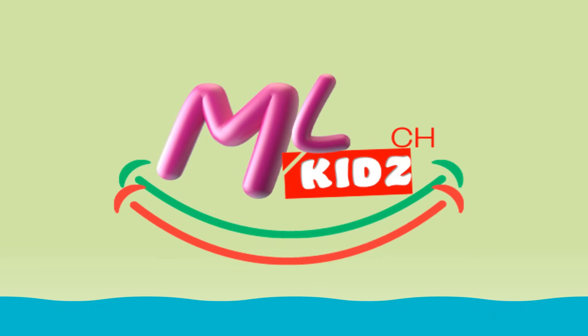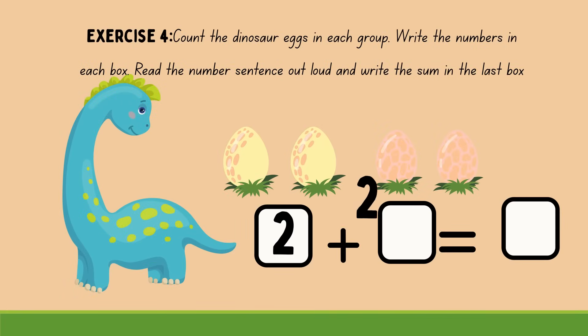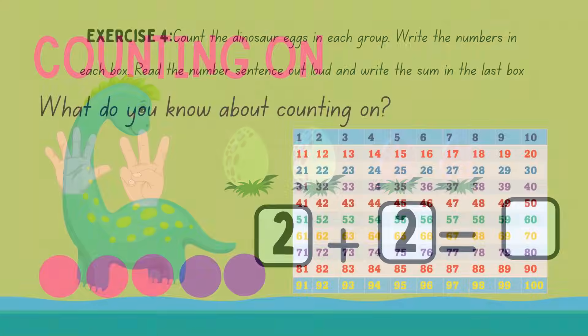Hello, and welcome to MomsLoveKids channel. In our earlier video on addition, we discussed addition using the number sentences method. In today's video, let's discuss addition using the counting on method.